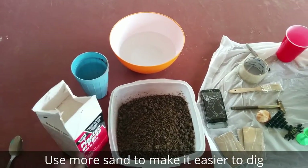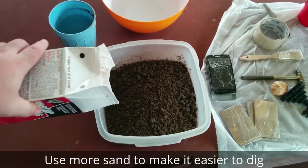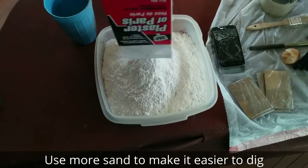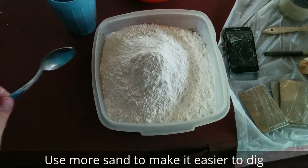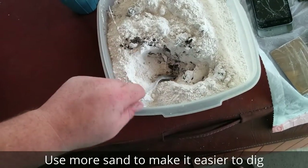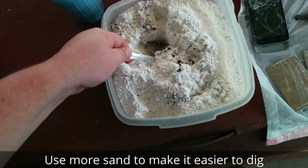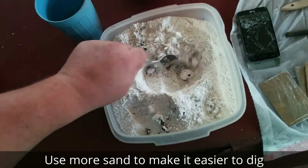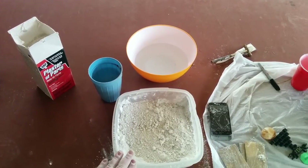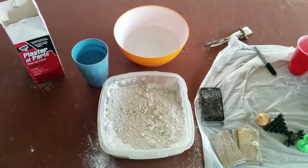Measure out even parts of plaster of Paris and sand — this recipe calls for a one-to-one-to-one ratio with water. First I'll pour the plaster of Paris into the sand and mix the dry mix up first. The reason I mix the dry mix first is so everything is nice and mixed before I add the water, because when water is added to plaster of Paris it starts the reaction and will become solid. In my first mix I will only use half of the sand and plaster of Paris, scooping it out and putting the rest back — this makes it easier to work with and lets you do different levels.